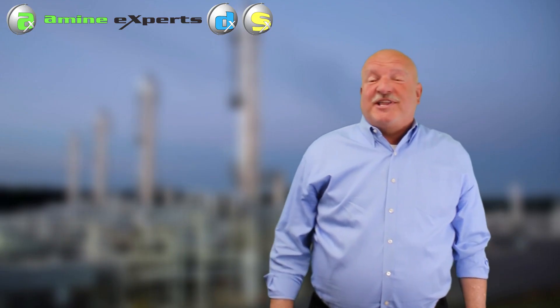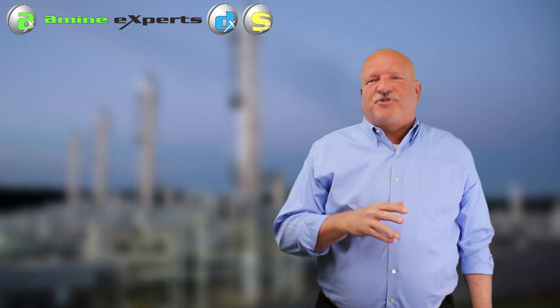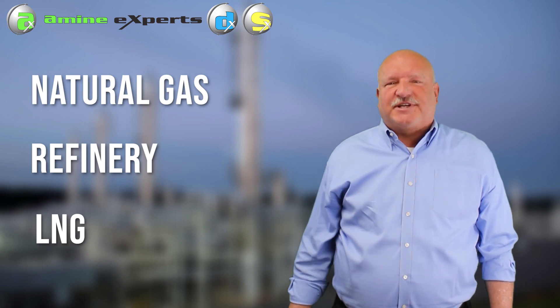Welcome back to our channel, everyone. My name is Mike Shelham and I'm an engineer with the Amine Experts Division of Sulphur Experts Incorporated. I've been in the industry for 40 years now, primarily providing training and troubleshooting for natural gas, refinery and LNG facilities.